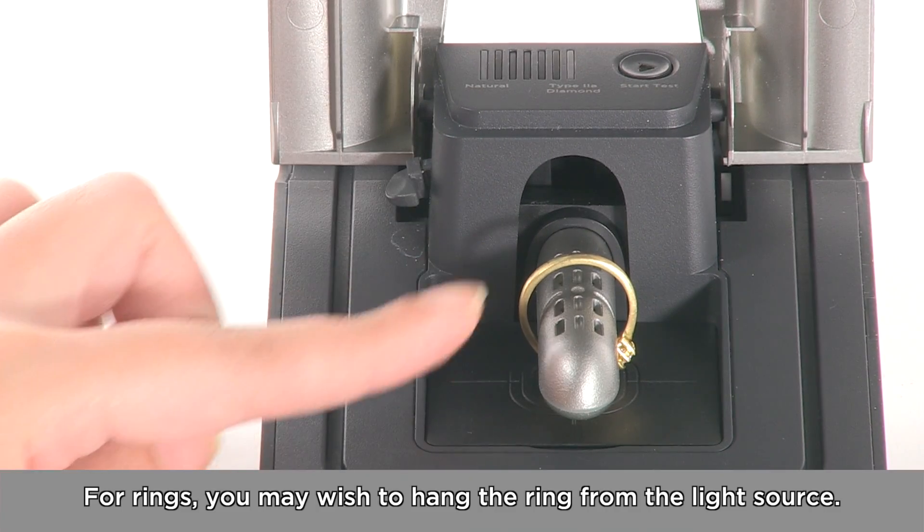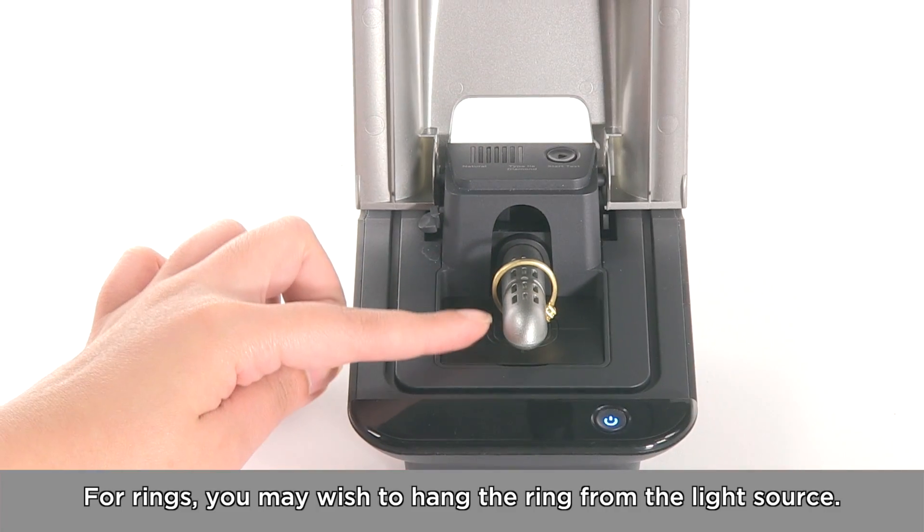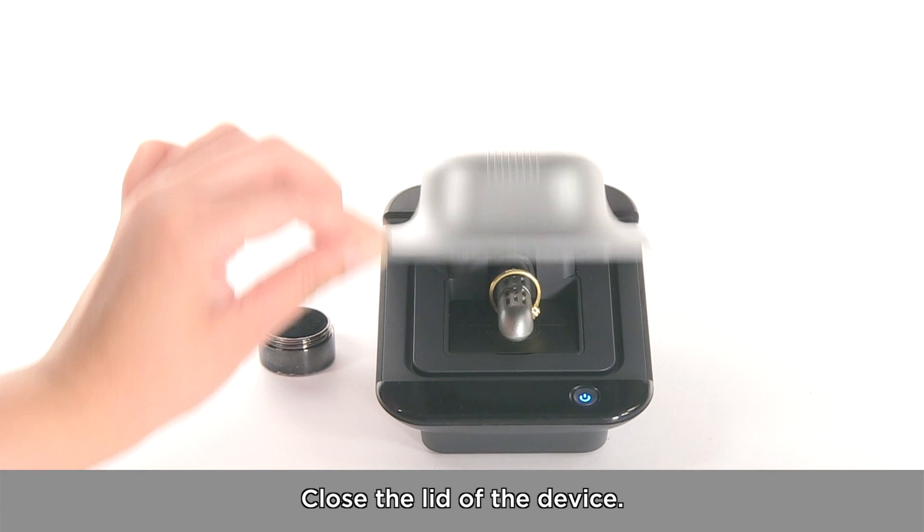For rings, you may wish to hang the ring from the light source. Then close the lid of the device.